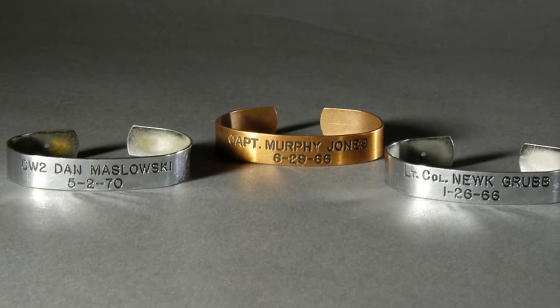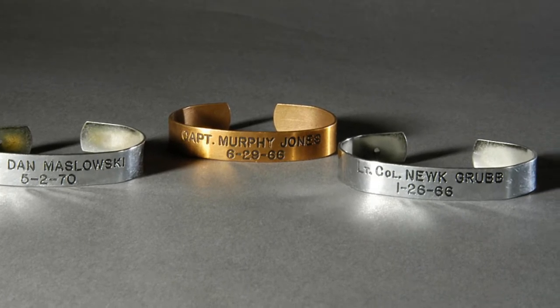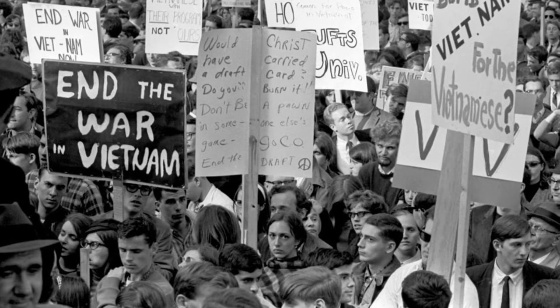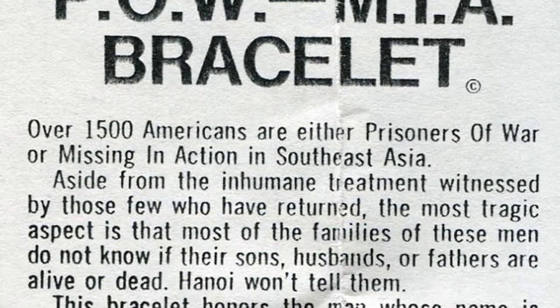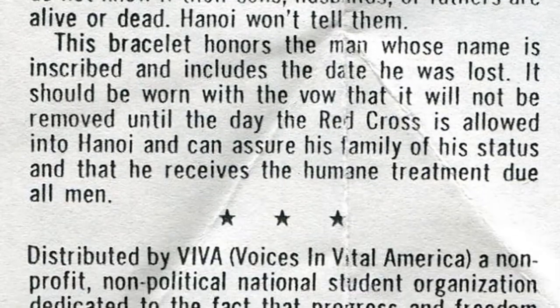The idea for POW bracelets originated in 1970. Carol Bates Brown and Kay Hunter were college students looking to support U.S. troops in Vietnam without being involved in the controversy of demonstrations and protests. Through their student group, Voices in Vital America, they were able to distribute millions of bracelets and other memorabilia nationwide.